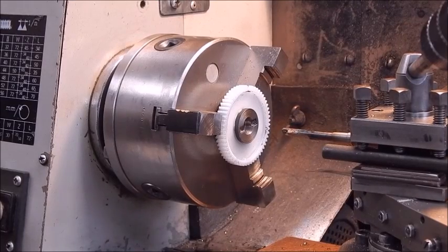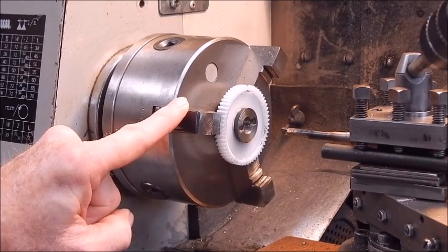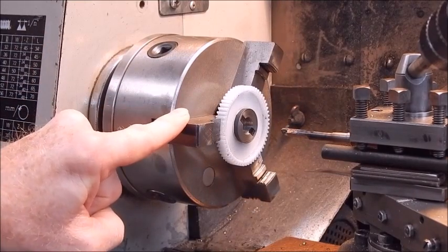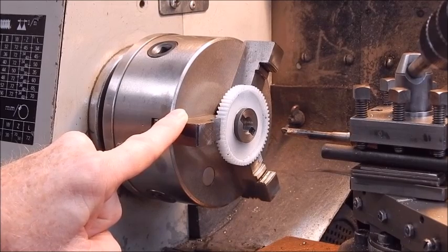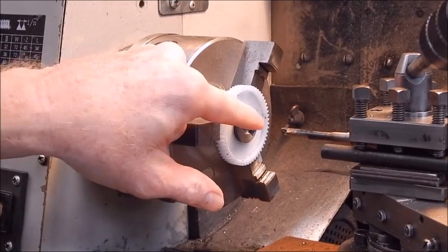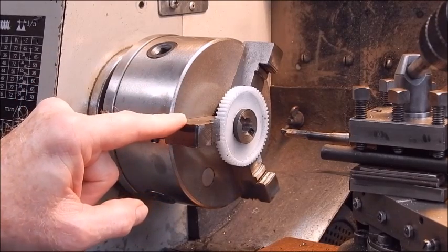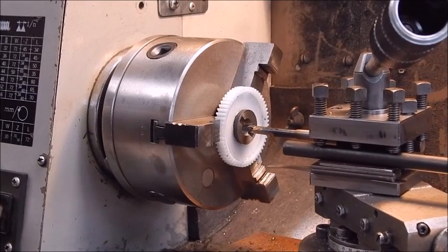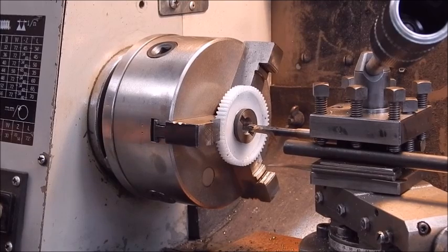Now we'll open out the center. In a situation like this where you've got steel bonded into plastic, I wouldn't use a drill — if you try to bore it out with a drill, you're almost certainly going to overheat the steel and it will soften the plastic gear and it will fall apart. So if you use a boring bar, keep your temperatures down and you can work your way out slowly to do a good job. I've got it on a medium feed.